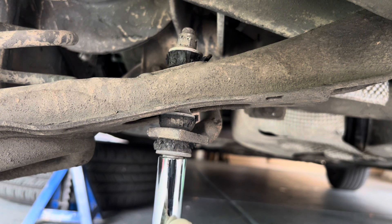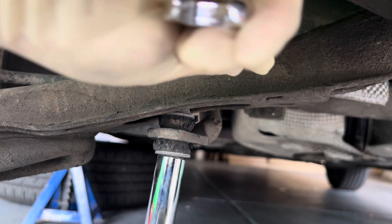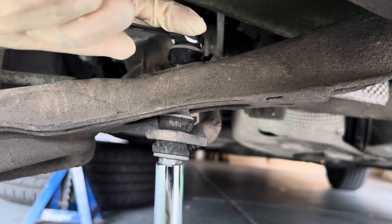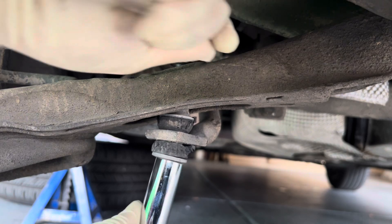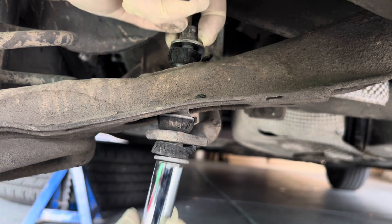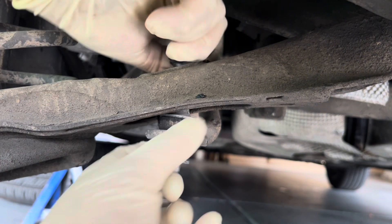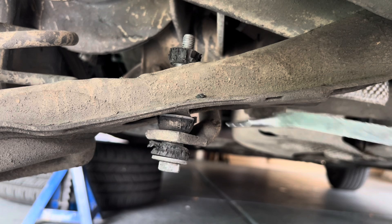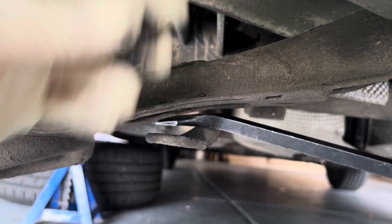We're going to get our 16-millimeter socket with our 15-millimeter wrench and just break it loose. There's a top one — there's that bushing. This is where I use the pry bar. Get in here a little bit, pry it down, and you can see how it comes off.